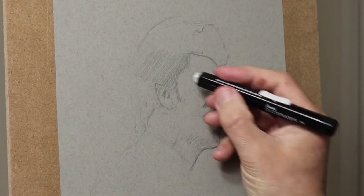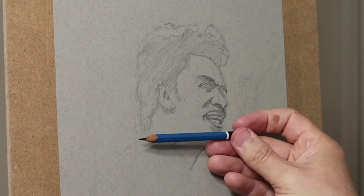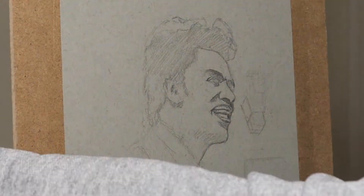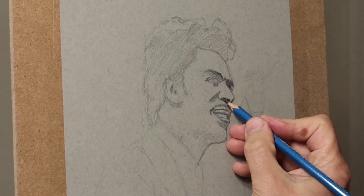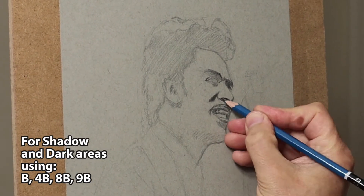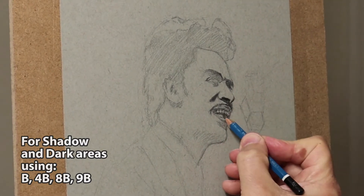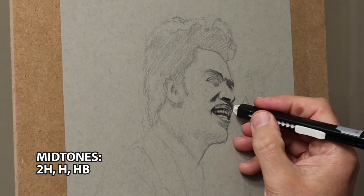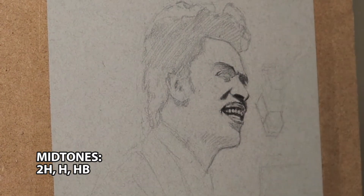I'm only using HB really for this to start with, because you can easily erase it. If you go in with a B pencil straight away it sometimes leaves marks on your paper. Now I'm going in with darker colors — I'll probably use B, 4B, 8B, and 9B when I'm doing the shadows. For the lighter areas and mid-tones I'm using a selection of H pencils like 2H, H, and HB.